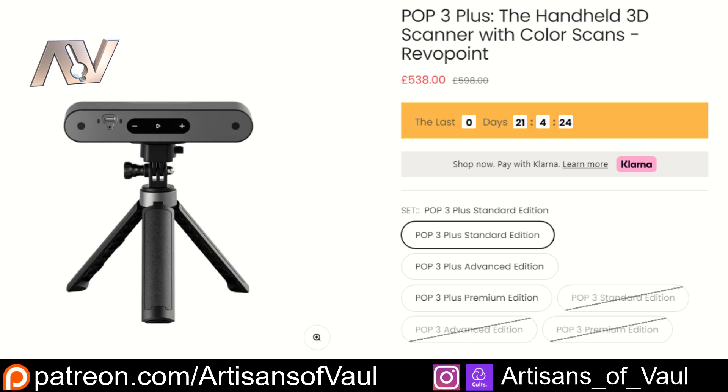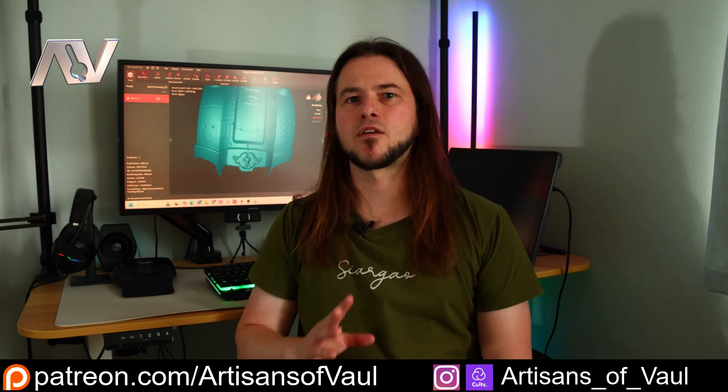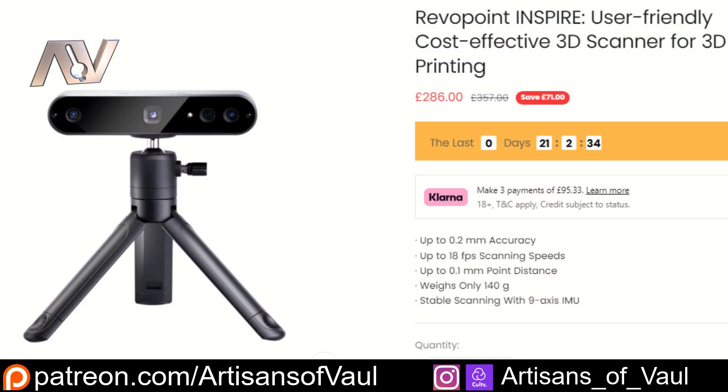At the time of recording this, the scanner's priced between £500 and £600. You can do the conversion to dollars if needed, but I think that's very reasonable. There are cheaper 3D scanners out there, but they are definitely far behind this in terms of their ease of use. And if you are looking for something cheaper, Revopoint do also have a cheaper scanner available. It's called the Inspire, and it's a perfectly acceptable entry-level unit — it just doesn't do what the Pop 3 Plus can do.